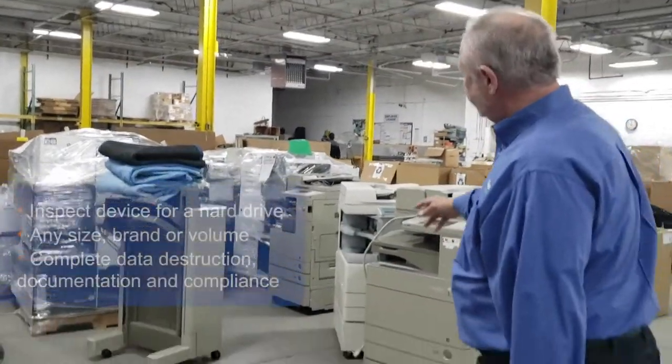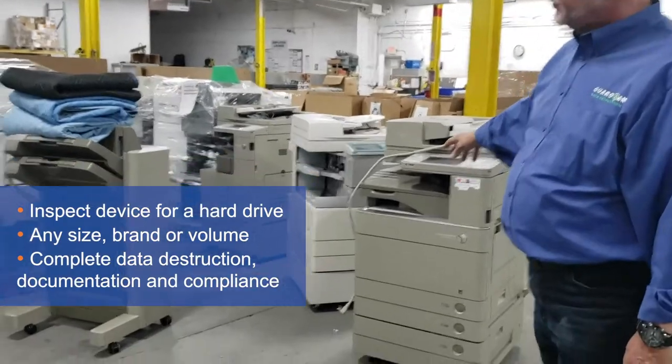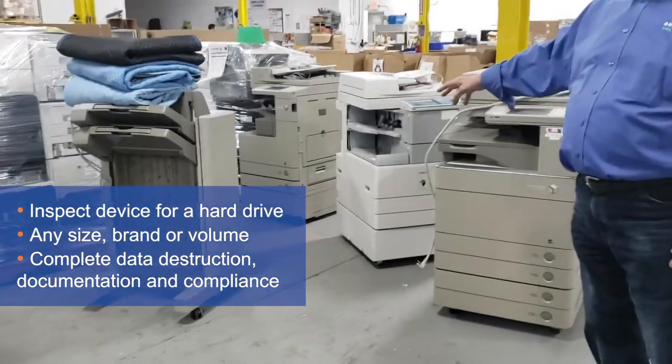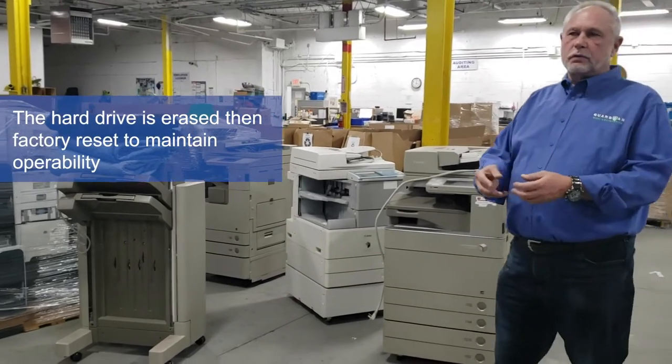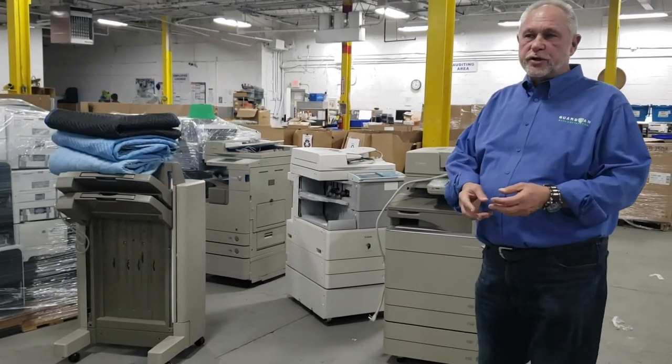For example, we have standalone printers and copiers that we'll pick up, bring back to our facility, do a data erasure on them, and do a factory reset to their hard drive so they're still operational.